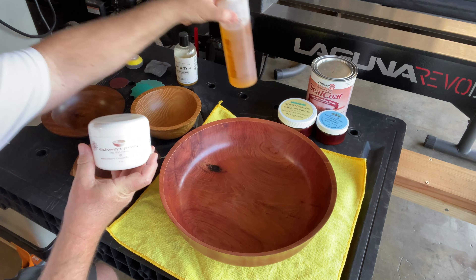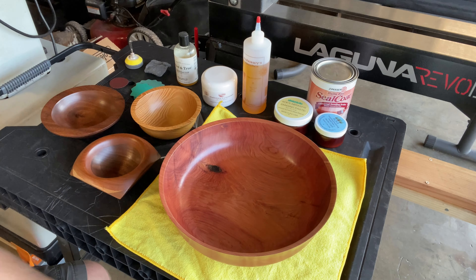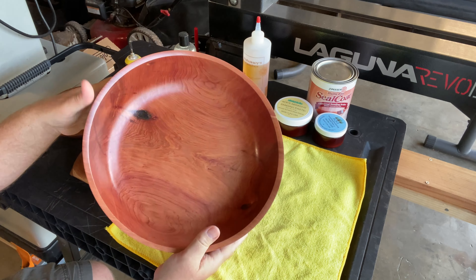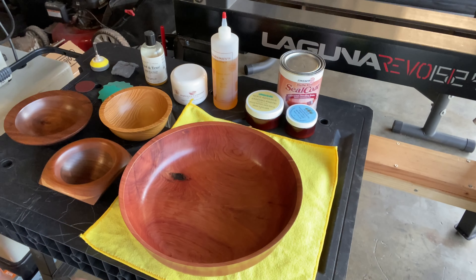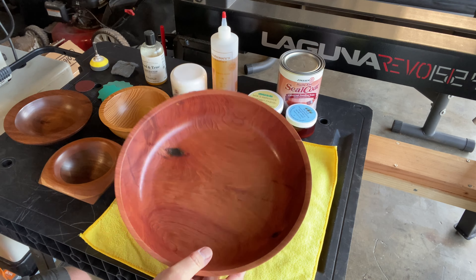It'll save you a ton of headache, trust me. Always have some steel wool on hand too. What I've got here is Tried and True original wood finish, Mahoney's walnut oil and their oil wax finish, Zinsser universal sanding sealer, along with Axe sanding paste and wood polish. I love all of these products — I've used them all in my videos. They're all super easy and convenient, anybody could do it.